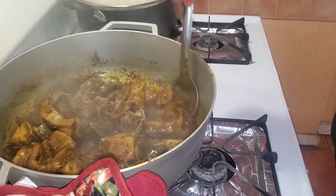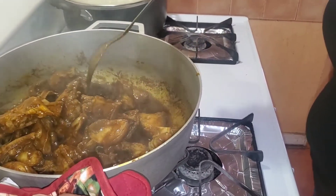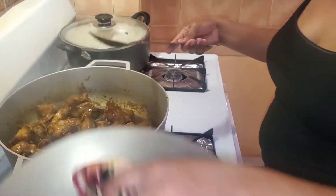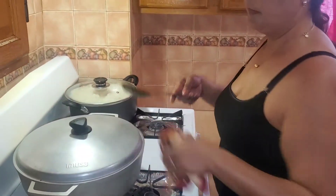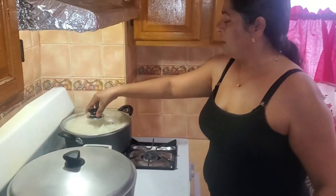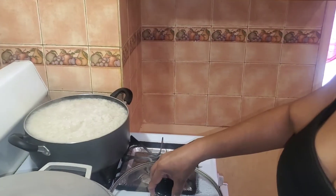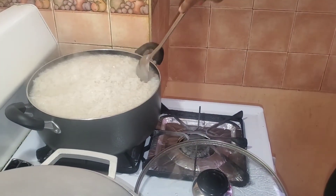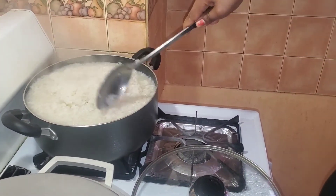I'm going to let it go down a little more, then I'm going to add my coconut milk. I also have some rice cooking over here — almost going to finish. So I'm going to strain it and we have some gilbaka curry with rice for dinner.